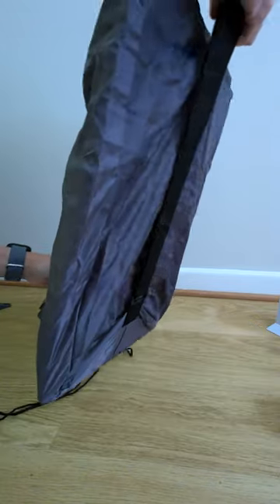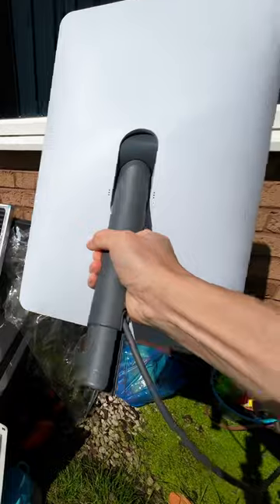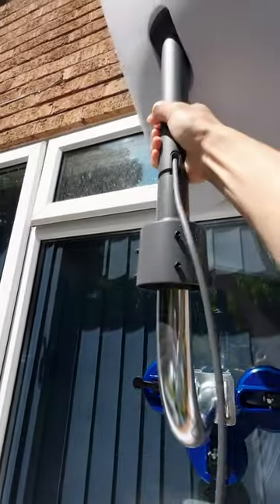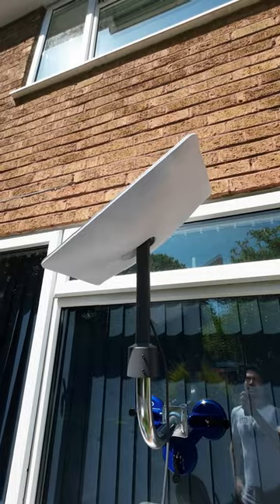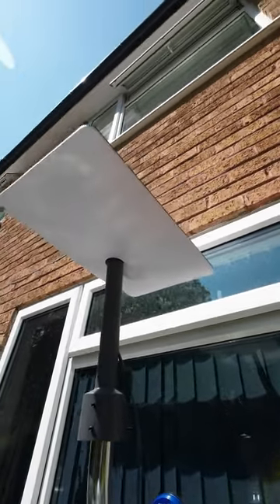After attaching the mount to our window and placing the Starlink dish on top, it started searching for signals. I'm not completely confident that this mount will secure the whole Starlink dish, so you may consider this as a temporary solution.